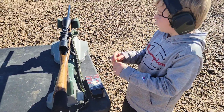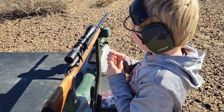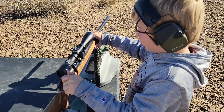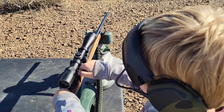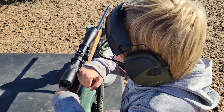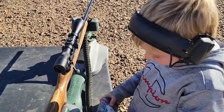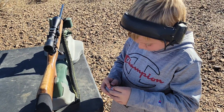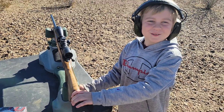We grab out the .243 bullet, clock back, putting the bullet in, push the bullet in, and then we put it on safety, put this back. And then you're ready to shoot.